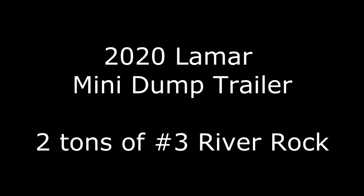Hello YouTubers! This is Average Joe Video and today I'm going to take you along to the local landscape supply yard to pick up two tons of number three river rock using my 2020 Lamar mini dump trailer. If you haven't already, be sure to subscribe and like this video — it really helps a lot with the YouTube algorithm.